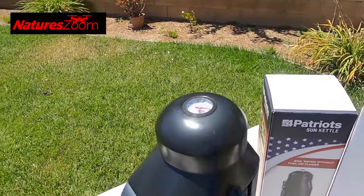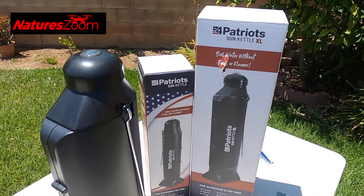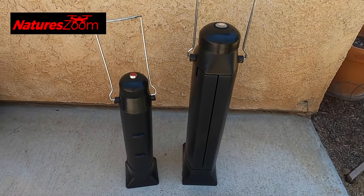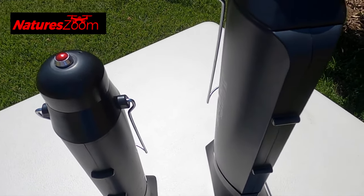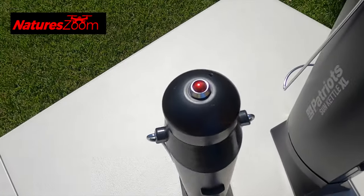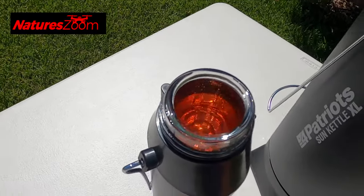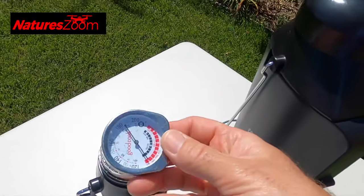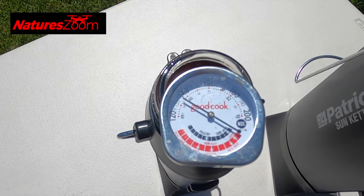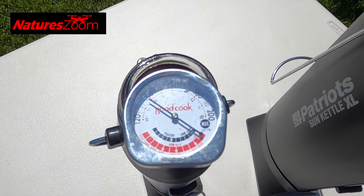I'm going to leave the larger one closed since it has the temperature gauge on it, and close the smaller one up to test the water temperature later and see how well it holds. I've moved both of them into the shade. After about two hours in the shade, the larger one is just below 140 degrees, and the smaller one is almost 140 degrees as well. They do hold temperature really well — good to know.